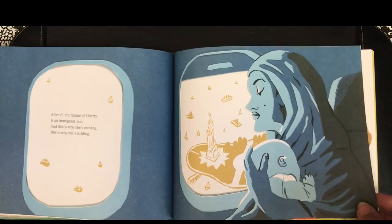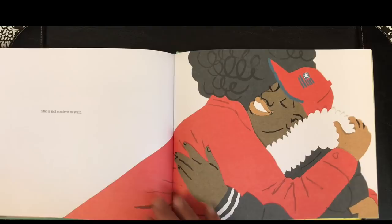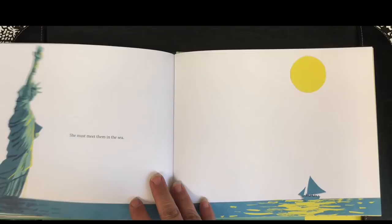In welcoming the poor, the tired, the struggling to breathe free — she is not content to wait. She must meet them in the sea.